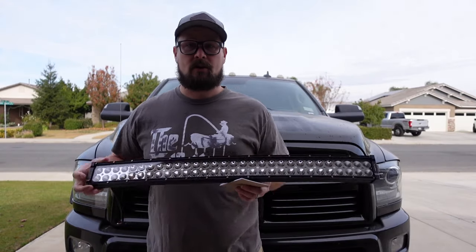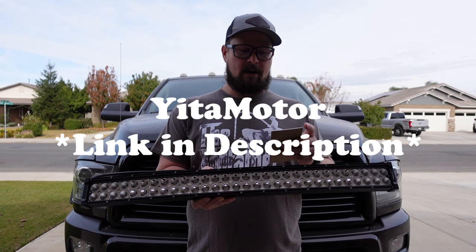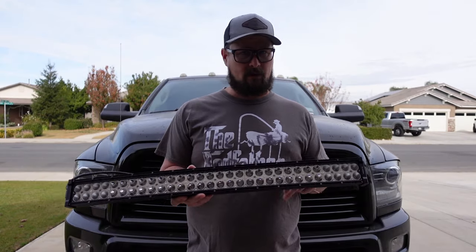Hey everyone, welcome back to the channel. Today we're going to be installing some off-road lights onto my 2015 Ram 2500. I've got three different sets that I'm looking at — I don't know which one I'm going to install yet, but I had to write down the specs. This first one is a 32-inch curved LED, 180 watts, Yeeta Motor brand. I picked this up on Amazon for around $50, and it came with a wiring harness.